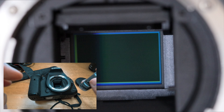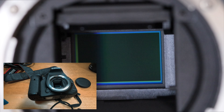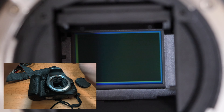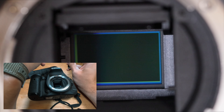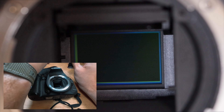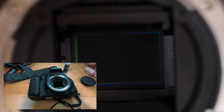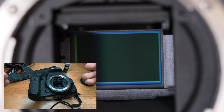So this is my camera, the 7D Mark II, which I want to clean the sensor on. First of all, you need to go into your camera menu and choose to clean the sensor manually. We'll go into the menu and make sure you choose the sensor cleaning option.